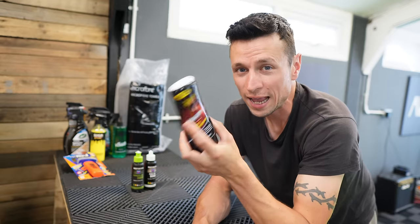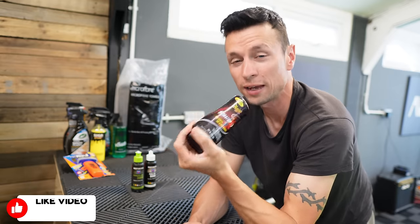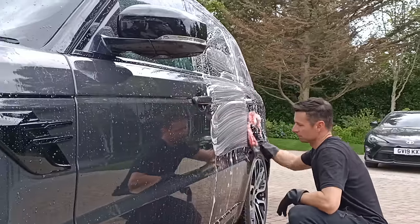You can use it by machine and by hand, but I'm pretty sure the people who buy this product will be the ones who don't have a machine polisher. Basically this is going to be tailored for those weekend warriors who just don't want to jump into machine polishing, or just your average joe who likes to keep on top of their car.